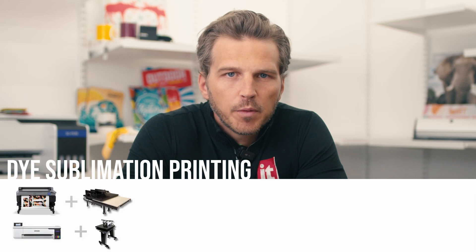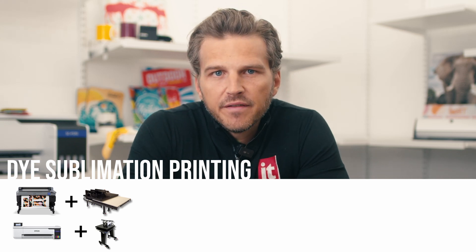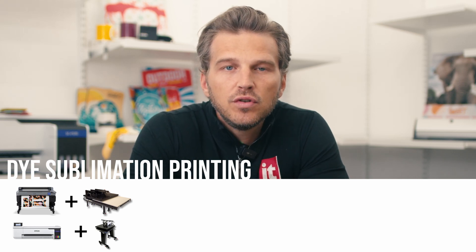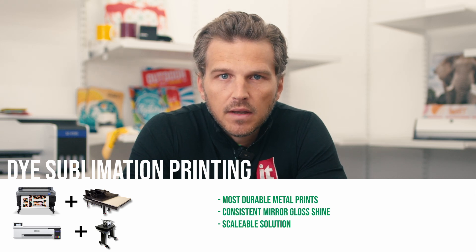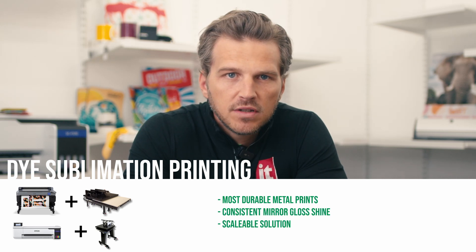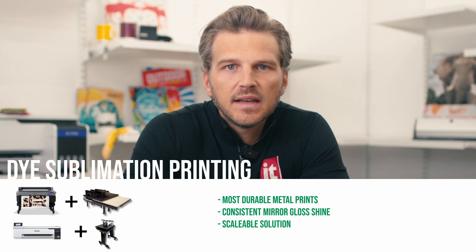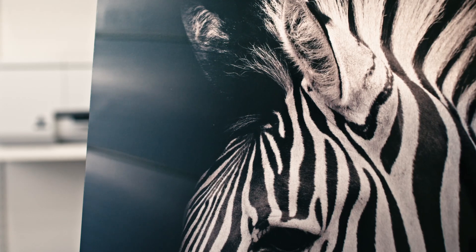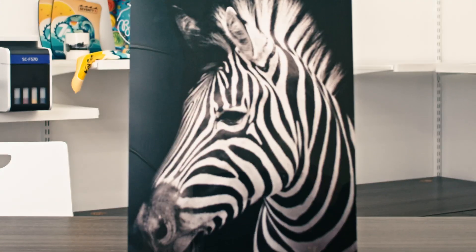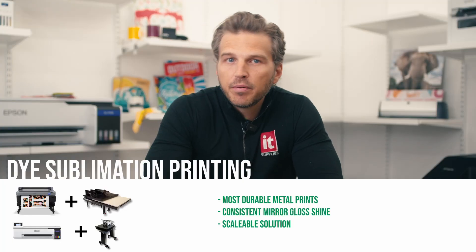The last metal printing technology in our video today is dye sublimation. Sublimation has a metal printing superpower not found in any other print technology. Rather than using an ink that sits on top of metal, the dye sublimation process involves a liquid dye that turns into a gas and stains or dyes the surface coating of the metal. This has two huge benefits: one, it allows for the most durable metal prints on the market — because the surface of the metal is dyed, the ink can't be scratched off. Two, because the ink isn't on the surface of the metal, a dye sub metal printer has a consistent mirror-gloss shine across the whole surface. This is stunning in person. Another major benefit is that sublimation printers come in sizes and prices to fit every price point — it's a very scalable solution that can take you from an at-home startup to a production photo lab.